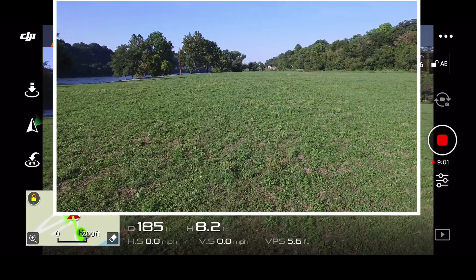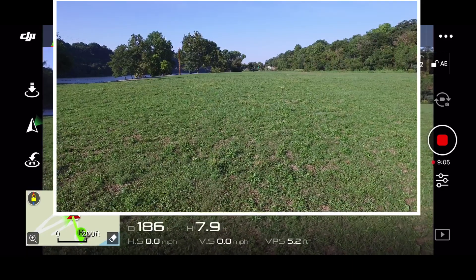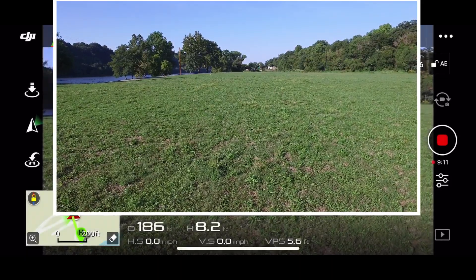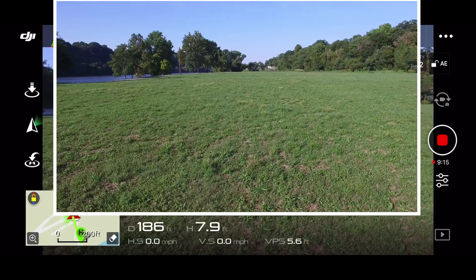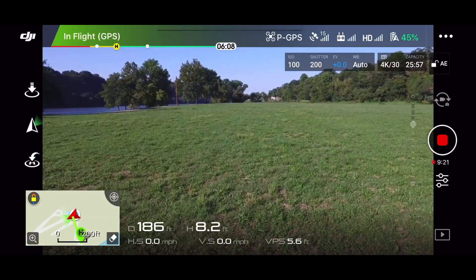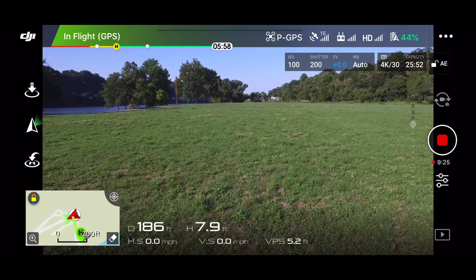I had it in that F mode this whole time — I don't even know what that was. Wait, let me see. Cancel. You can't change it while you're in flight, so I don't know what that F mode was that it was in, but it was in there. That's my fault for not checking before I took off.